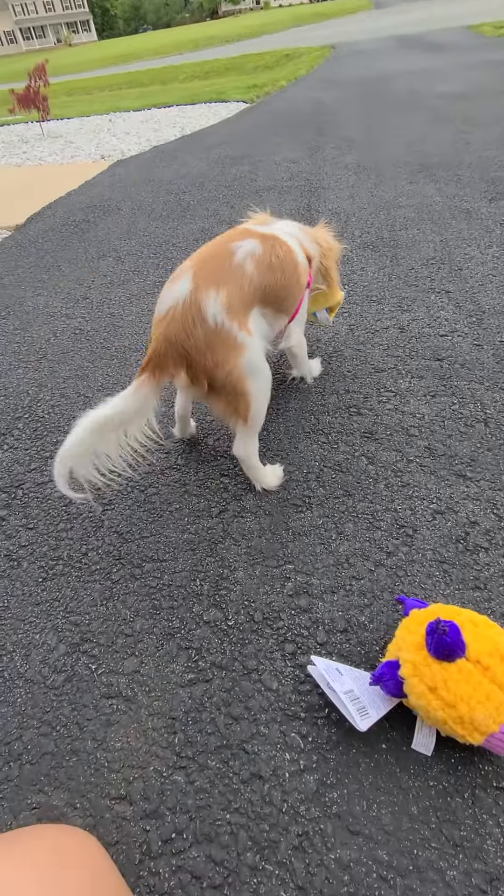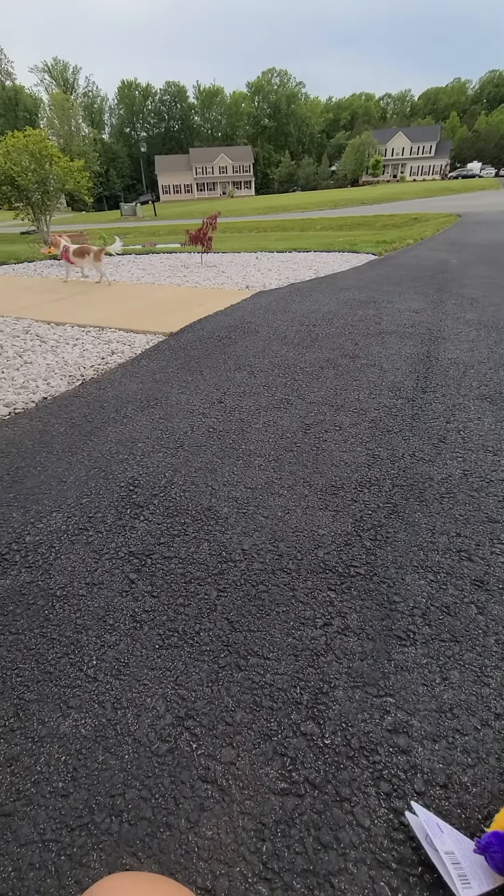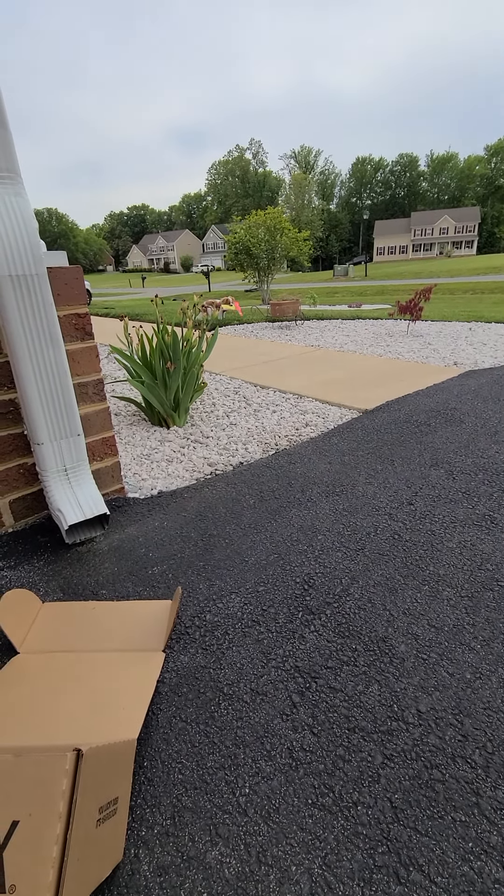She is going to town on it. She's gonna want to go inside and go to her dog bed, or she's just gonna lay in the grass and chew on it.